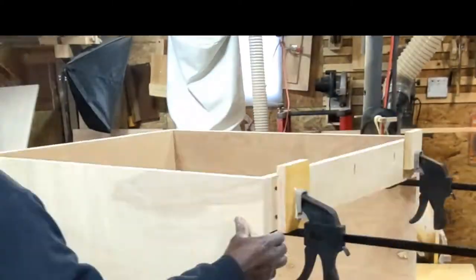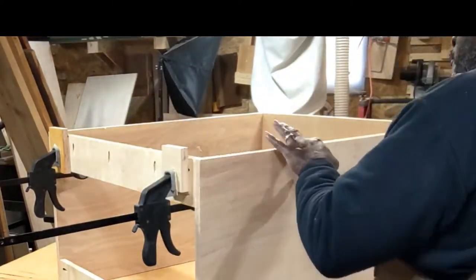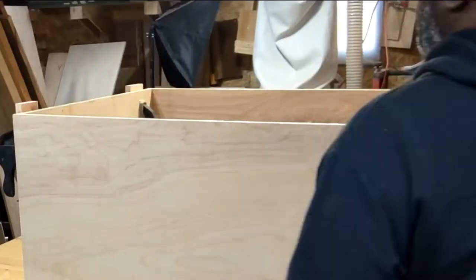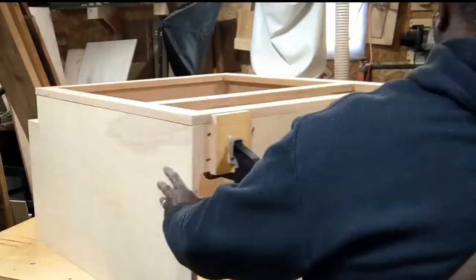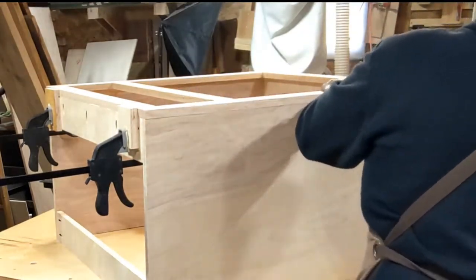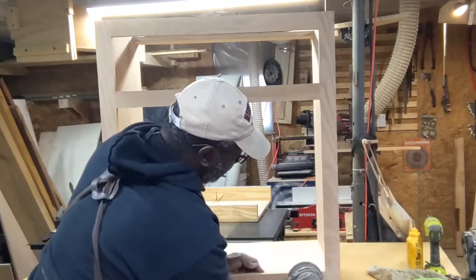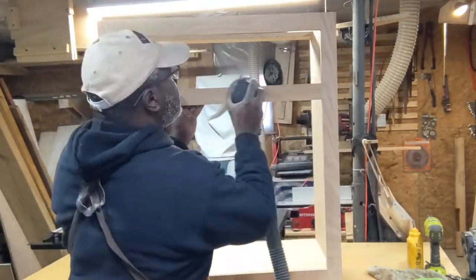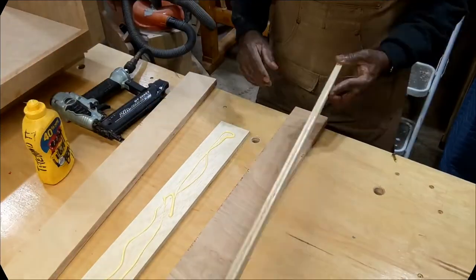I'm gluing on the face frame here. The pocket holes will secure the frame to the box, and then I'll pin nail it as well. I clamped blocks to the top of the box so I can set the face frame in place and have it equal on both sides.